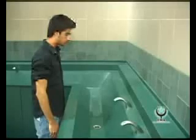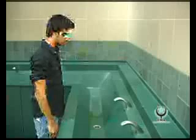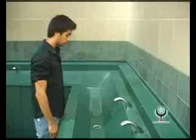Begin the ablution by making your intention known. The intention is required before performing your ablution. Say: 'I intend to perform ablution seeking closeness to Allah.'